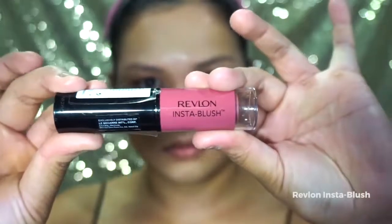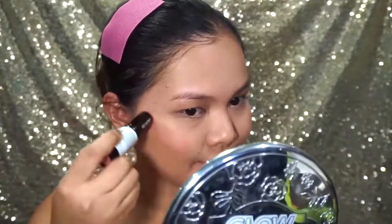For blush, I am starting with Revlon Insta Blush Cream Stick Blush and I am going to apply it on my cheeks. I am just going to apply it on the side.